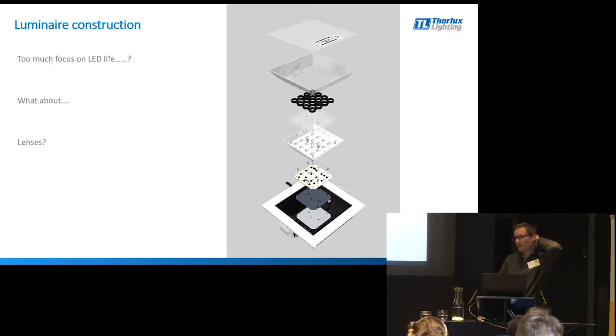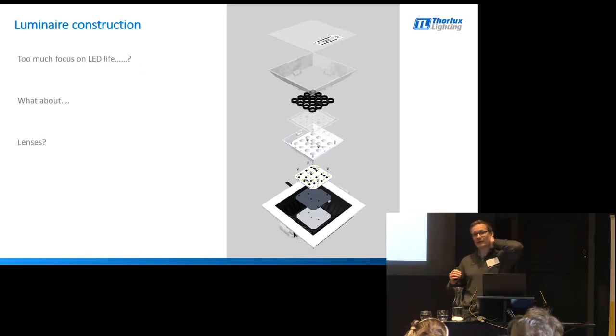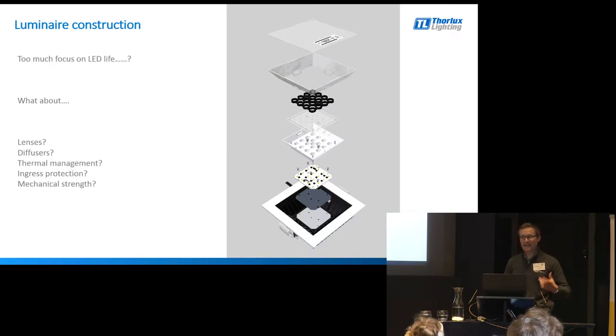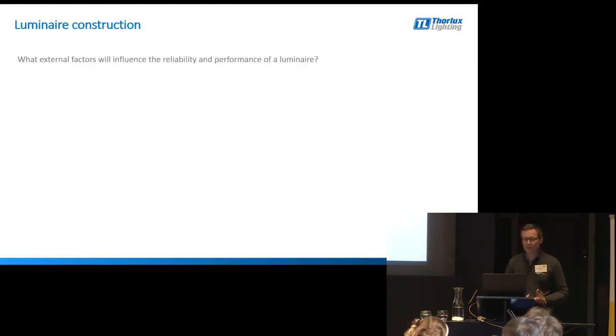What about the lenses? Les has talked about their function, but what are they made from? If they're made from polycarbonate, has the manufacturer used UV-stabilised polycarbonate to stop it going brown or brittle and cracking through life? What about the thermal management of the luminaire, the ingress protection, the mechanical strength, and UV protection? All of these other things are very important points.